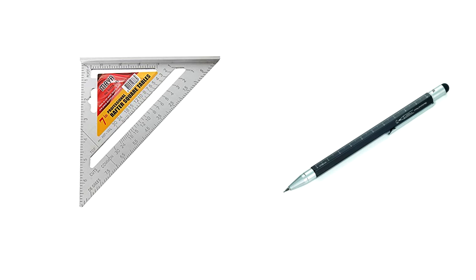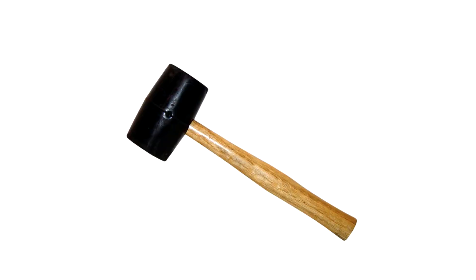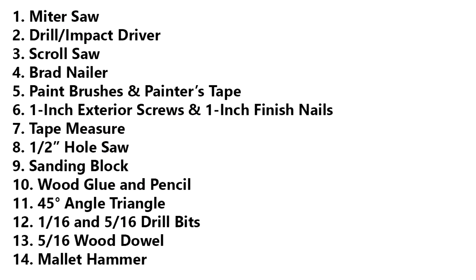Also wood glue and a sanding block are good things to have. A 45-degree square and a pencil with an eraser, and finally you'll want a 5/16ths and 1/16th drill bit with a 5/16th dowel and a metal hammer to tap that in. For those of you on a computer, you can go ahead and screenshot this and print it out, or if you're on a mobile device, take a pencil and paper and jot all these things down. This is the entire list that you'll need.